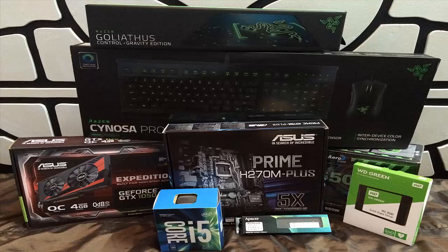Hello everyone, welcome to watching my channel. This video is not made for any sponsor. I just want to unbox my new gaming PC. Hope you guys enjoy.